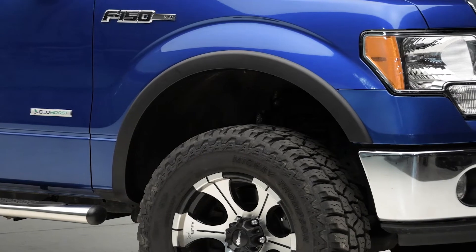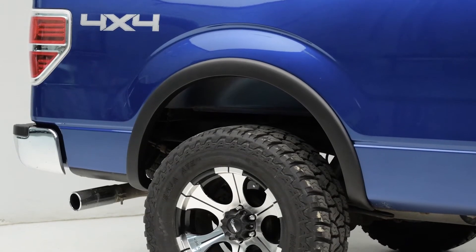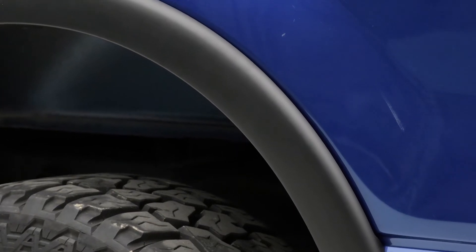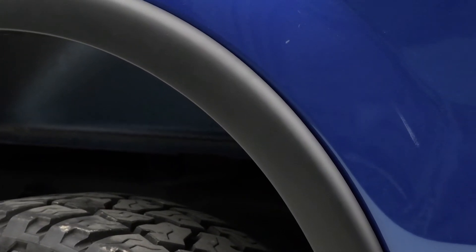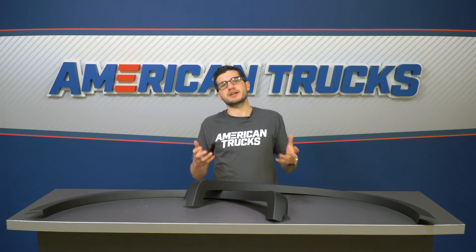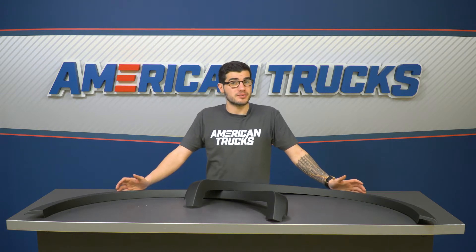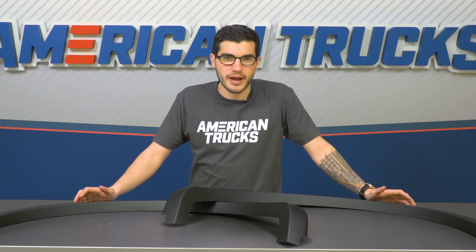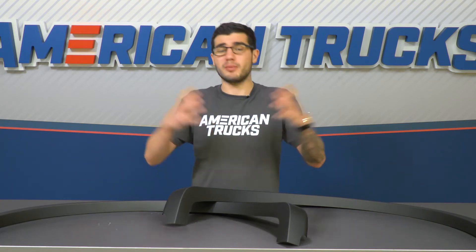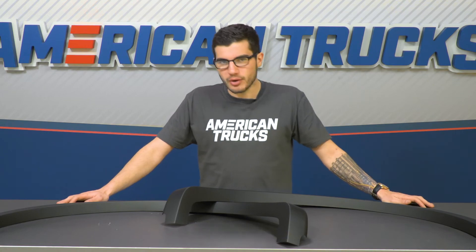If you are looking for a small amount of protection, this will offer a little bit of that. When you have this attached to your fenders, it is going to cover up just a little bit of the factory paint and body panels, offering you a little bit of peace of mind knowing that it won't get attacked by rocks when you're off-roading. Again, these are not the biggest set of fender flares, so don't expect the biggest amount of protection. If you're looking to go all out with some armor, you do want to check out some of the more durable and wider, overall bigger options out there that True Edge options like this one just do not offer.